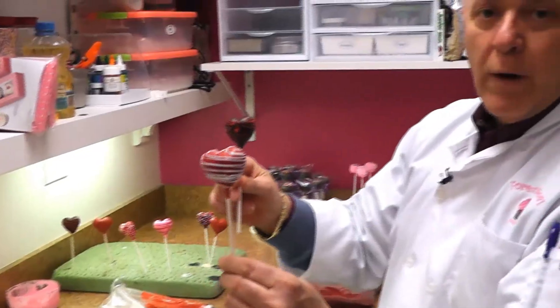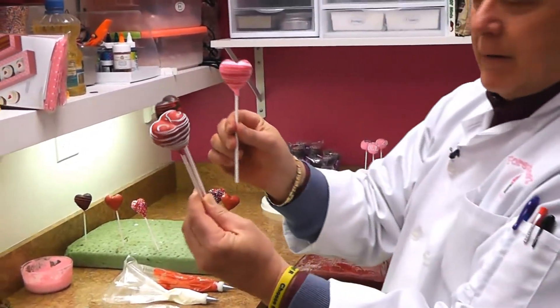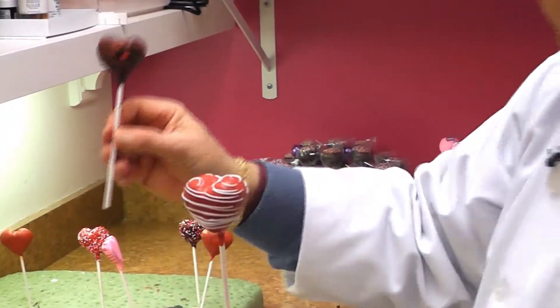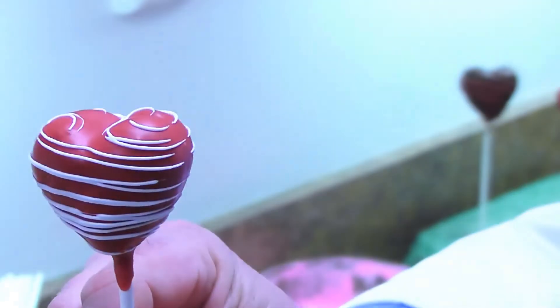We have chocolate, red velvet, and some pink ones. These make great gifts, so if you need something for Valentine's Day, this is something easy and quick — they taste really good and they're just bite size.